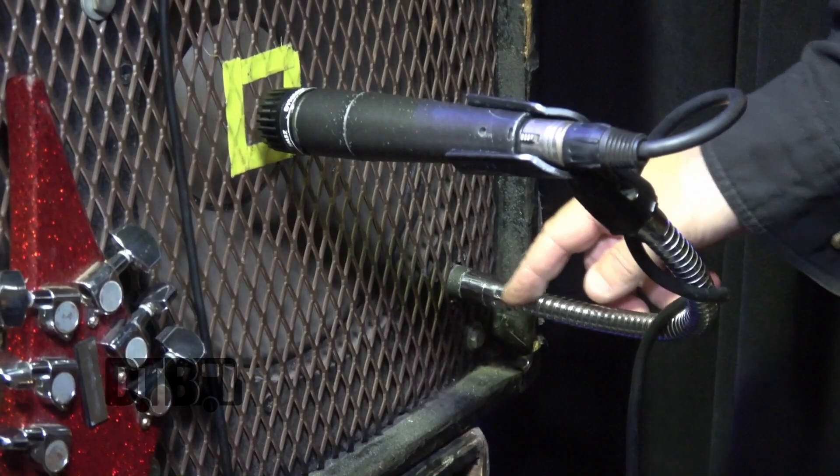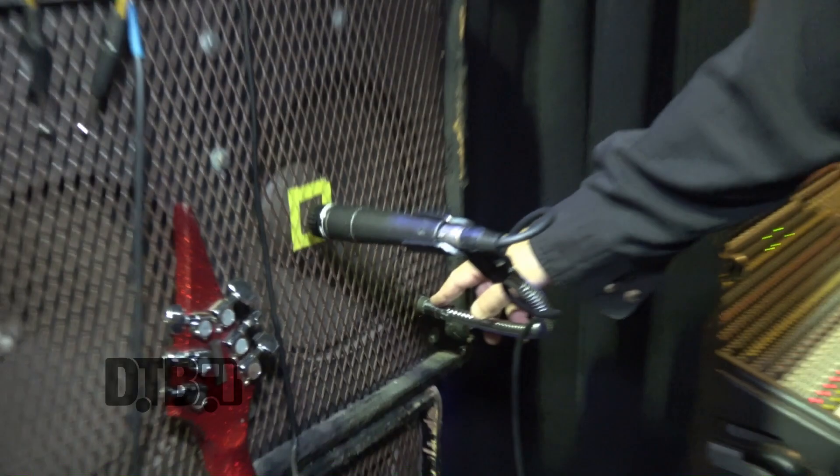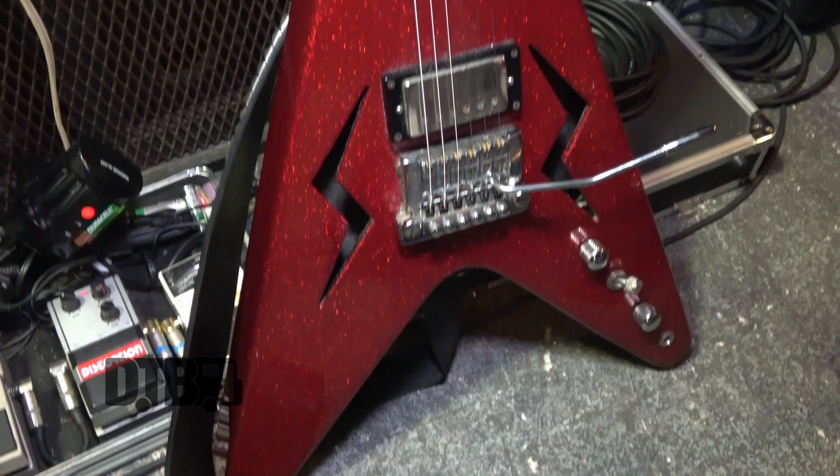An interesting thing is I'm using goosenecks here. This is very unusual. You don't usually see this kind of thing. And I learned this from Aerosmith, actually. Many years ago, I opened for Aerosmith, and this is what they had on their Marshall cabinets. I went, you know what? I'm going to do the same thing, and I've been doing that ever since — since the early 80s.